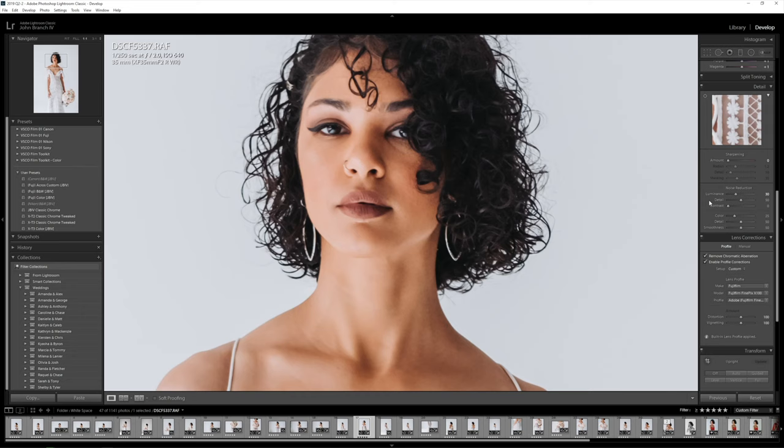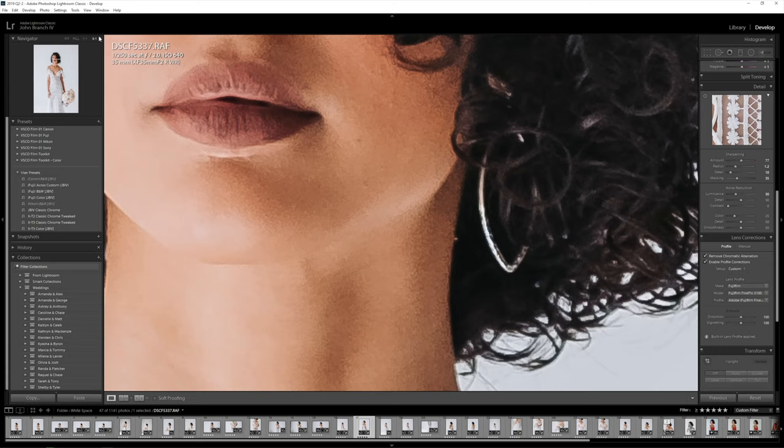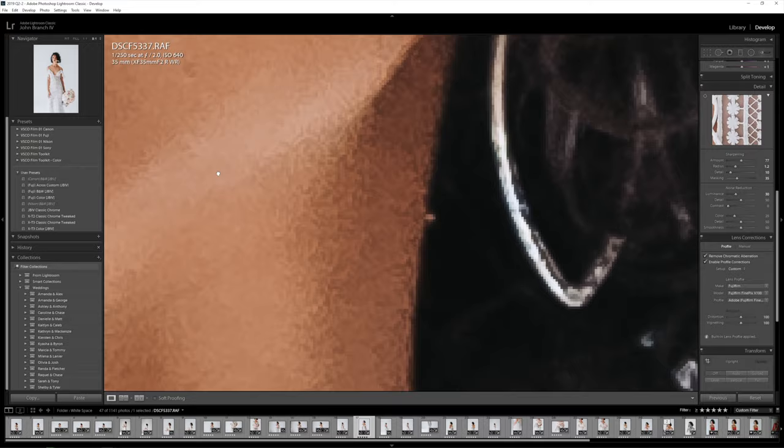If you're not familiar with worming, basically for some odd reason in Lightroom, whenever you're using sharpening with Fuji files, there's this weird grainy looking wonkiness that comes up on your files — and that's your worms. You can see here in my files, if you get up over like 20 on your sharpening, it just looks pretty horrible.